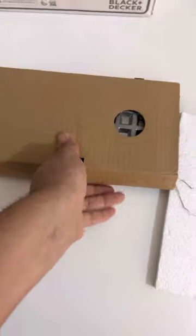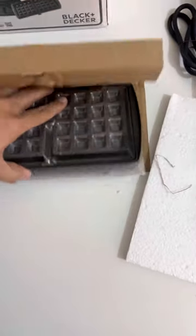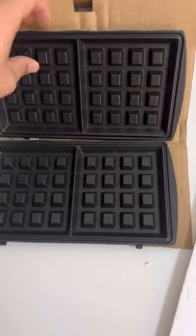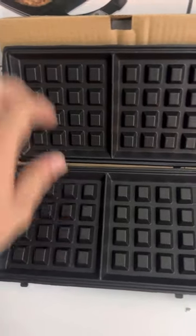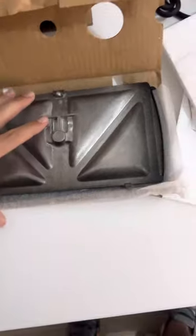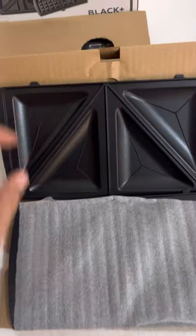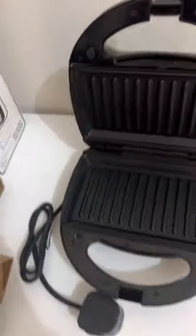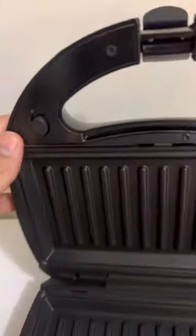As mentioned, it has three different plates. That one is for waffles — pretty nice and solid, comes with good packing to keep it safe. Here's another plate, and that's the last set of plates. Very nice interchangeable plates.